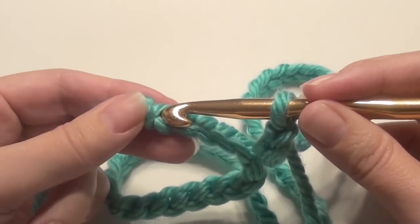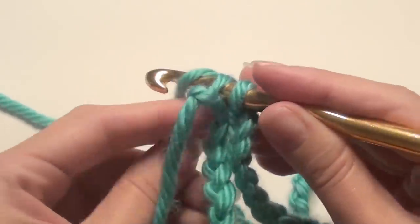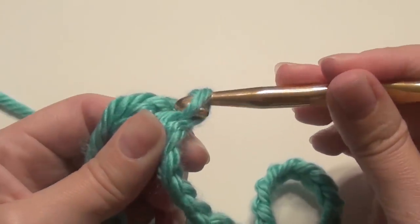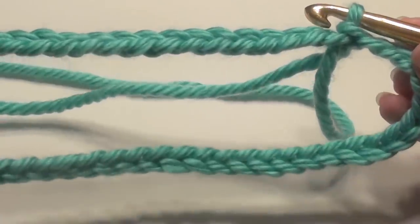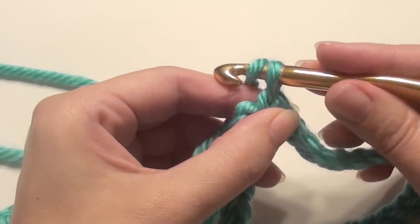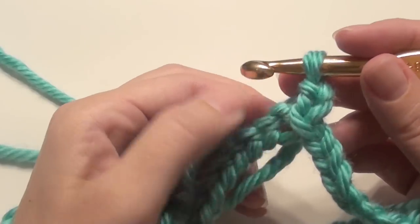Connect them with a slip stitch. Place your hook in that beginning chain, yarn over, and slip stitch into the beginning. Pull the loop through and now you have your cowl circle. If you feel you need a bigger one, chain more — it just needs to be an even number. You don't want it too big or too small because you need to be able to take it off your head. Now chain 2 — this is just your turning chain and it doesn't count.